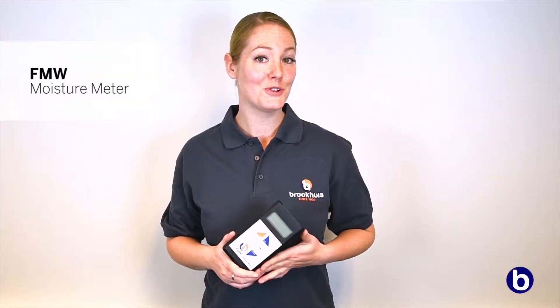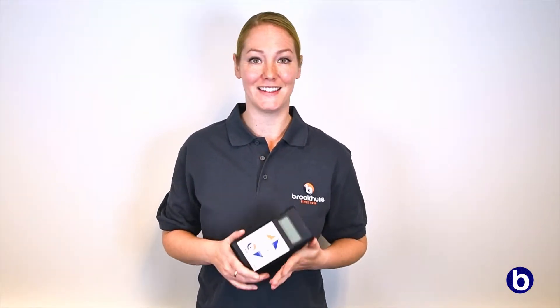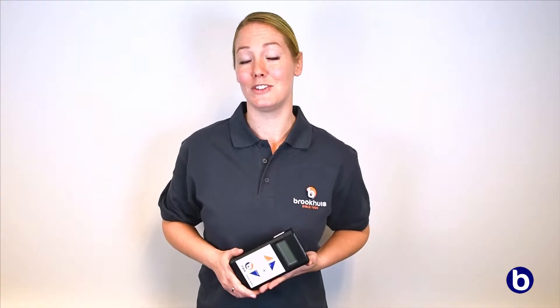With an FMW moisture meter, the moisture content of wood and various building materials can be measured quickly and easily without damaging the material.